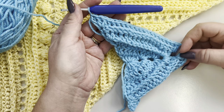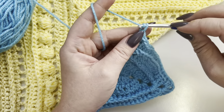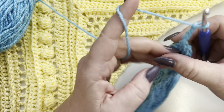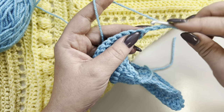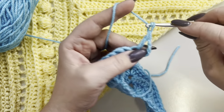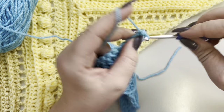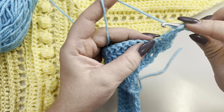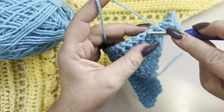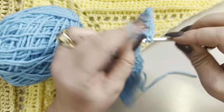Row six: chain four — this counts as a double crochet and a one-chain space in between. Turn your work, yarn over, and make one double crochet in the same stitch. Chain one, skip one, double crochet in the next, chain one, skip one, double crochet in the next. Work like this till you reach the pointy part of the shawl.